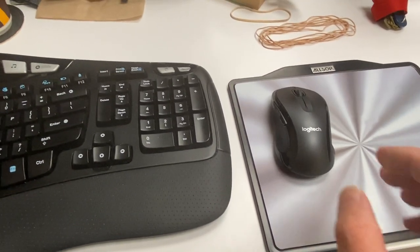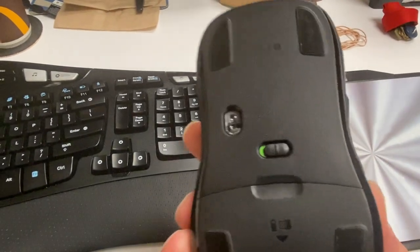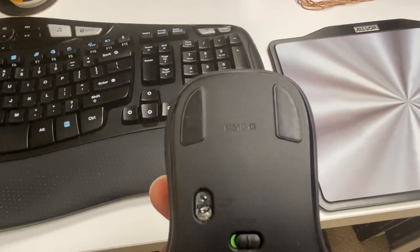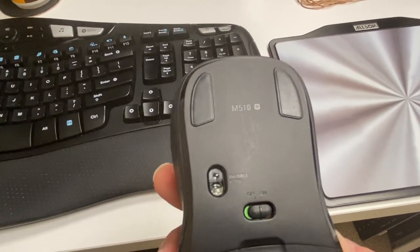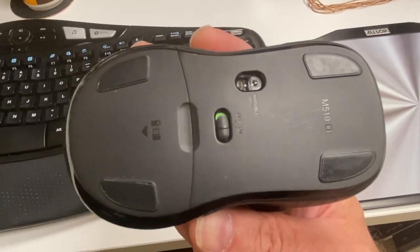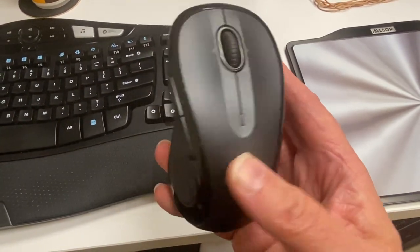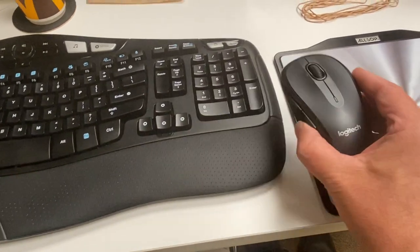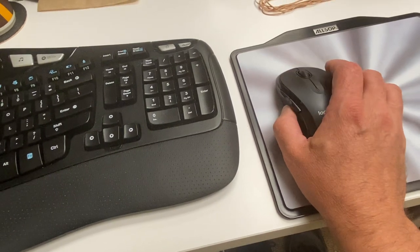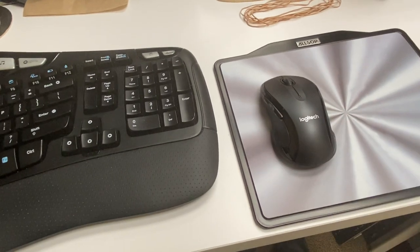So why don't we start off by trying to figure out what type of mouse this is, without shaking the camera too much. What do we have here? Oh, that's an M510 Unifying mouse. It's pretty good — no, not really. One of the problems with this mouse is it just doesn't feel good in the hands. That's why I don't use it much. It also takes two AA batteries, so it's kind of heavy.